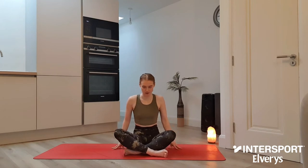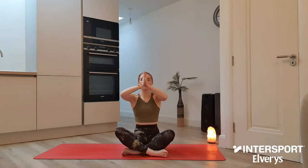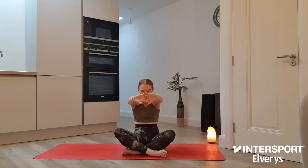Go ahead and blink open the eyes and release the fingertips down either side. As we inhale, sweep the hands out and wide. Let's bring palms to touch overhead. As we exhale, we're taking the hands to prayer at heart centre, interlocking all fingers and then we begin to push away through the palms. Find a round through your spine and tuck your chin towards your chest.